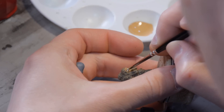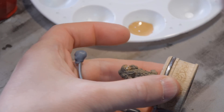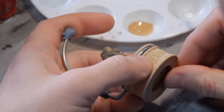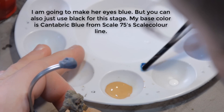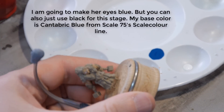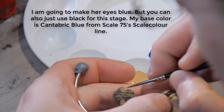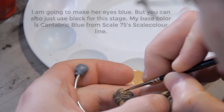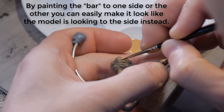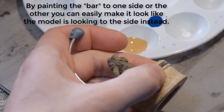I'm not worrying about being too careful here - I'm going to touch everything up later. Just getting everything with a nice solid coat of white. What I want to do is basically paint a vertical bar right in the center of her eye. Her hair is mostly covering her pupil on the other side, so I'm not going to worry about it too much.